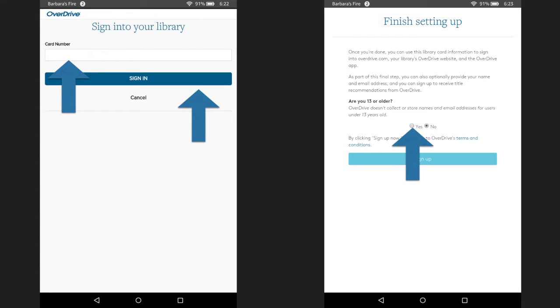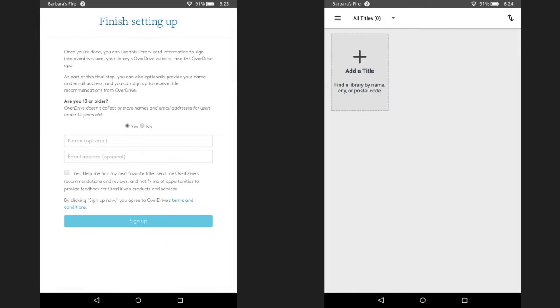Select yes since I'm assuming you're older than 13. Enter your name and email address. Though this is optional, by adding this information now, your account will sync across multiple devices. When you're finished, click on sign up.